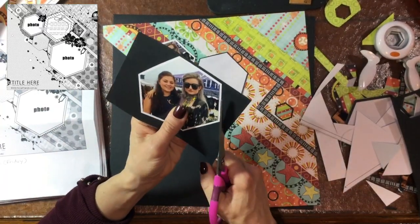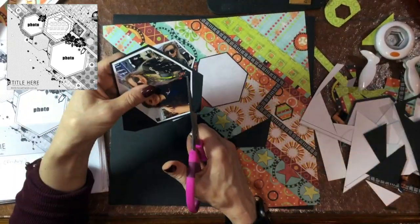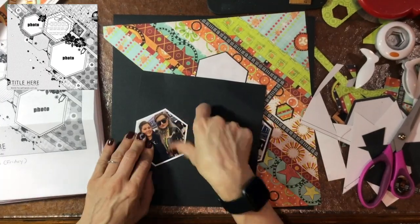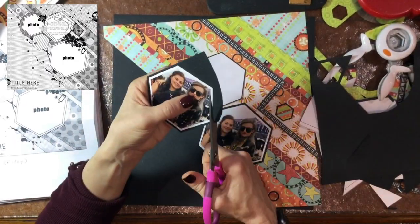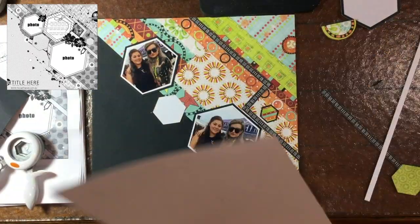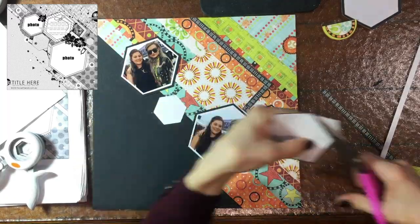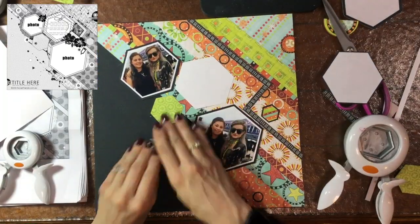I had to hand-cut those hexagons since I don't have a way to cut them out, so I used the printed hexagons as templates and then backed each one on some white and some black cardstock. These are definitely not perfect hexagons, but I think they're close enough to work. I like backing all of the photos and hexagons on black cardstock because the background is so busy with patterns — I thought it would help everything stand out and make the layout more readable.